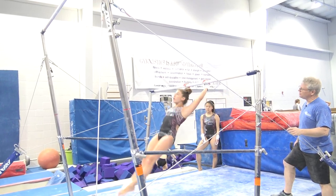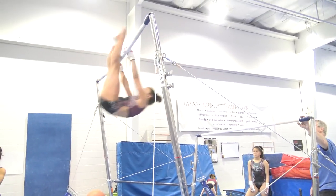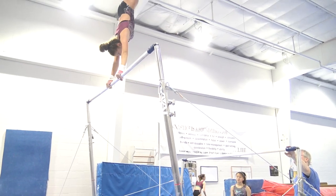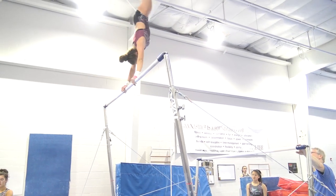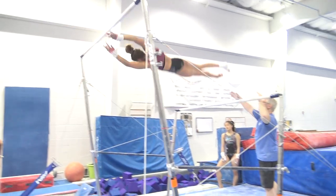Hands up, then hips — clean legs. Come on, Oz. Let's go, Oz. Slow it down. Control it.